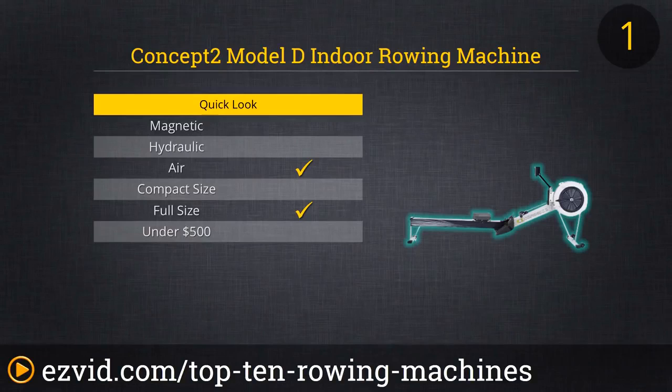Another benefit of Concept 2 systems is their weight capacities — this one can hold up to 500 pounds and has a 5-year warranty on the frame; it's really built to last. The Model D provides an extremely realistic rowing motion for a sweeping rower, and even though it is somewhat professional, we highly recommend it for everybody because you're going to lose more weight on it and it's way more fun to use. The computer is extremely accurate — it uses the PM3 system and gives you every detail about every stroke, showing you nice data to summarize your workouts. We can't possibly recommend this machine more; it's worth the extra couple hundred dollars because you can sell it used for almost as much as you bought it for.